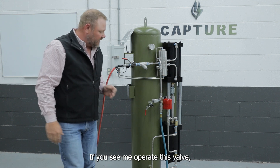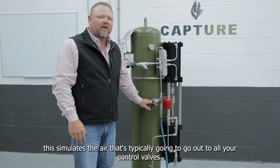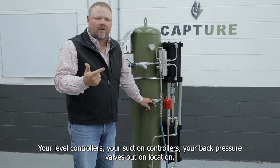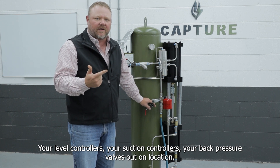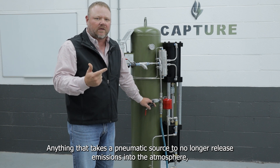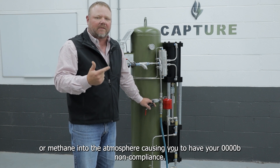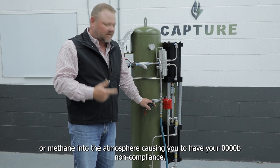If you'll see me operate this valve, this simulates the air that's typically going to go out to all your control valves, your level controllers, your suction controllers, your back pressure valves out on location — anything that takes a pneumatic source to no longer release methane emissions into the atmosphere, causing you to have Quad-O-B/C non-compliance.